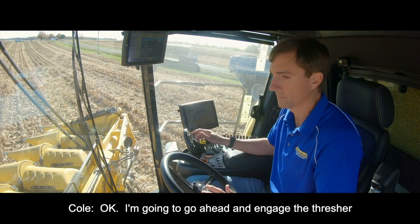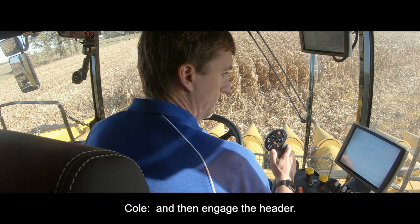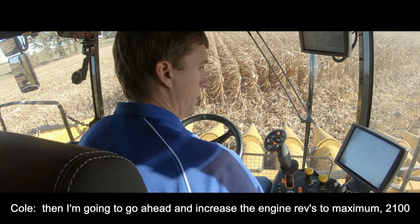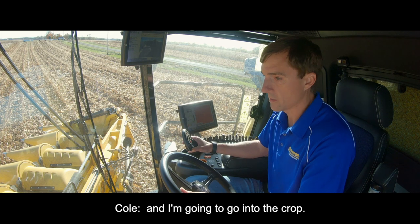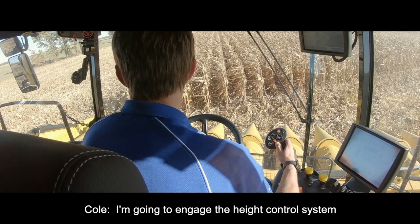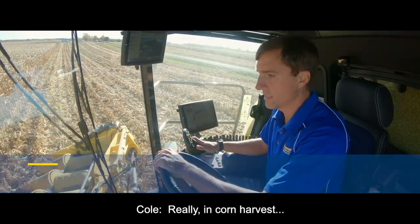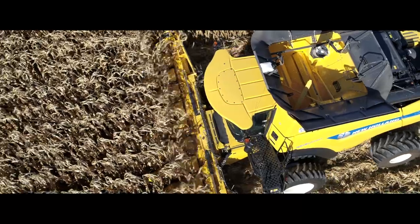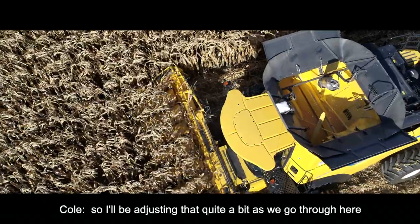I'm going to go ahead and engage the thresher, and then engage the header, and then increase the engine revs to maximum — 2100 RPM. Then I go into the crop. I'm going to engage the high control system. And really, in corn harvest, the thing I'm going to adjust to try to get the maximum output is the ground speed, which relates to the cleaning shoe capacity. So I'll be adjusting that quite a bit as it goes through here.